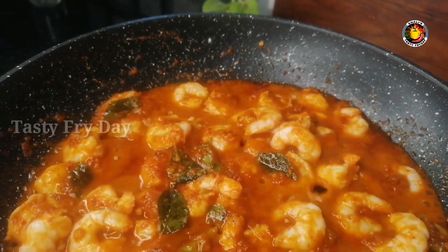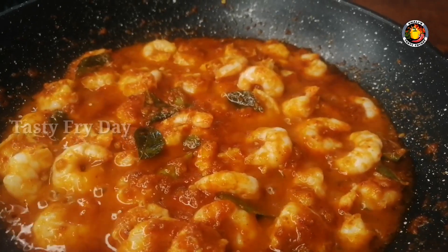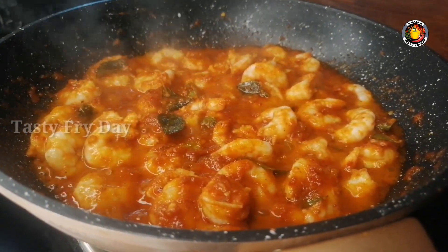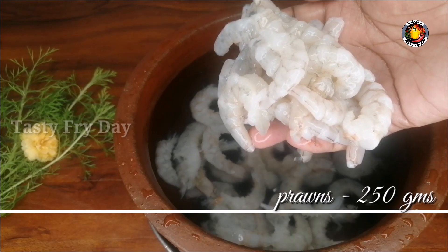We have a recipe that is made with a very tasty recipe. We have to make a small gravy. If you do not make a roast, we must make a small gravy, but we have to make a super-sized idea.